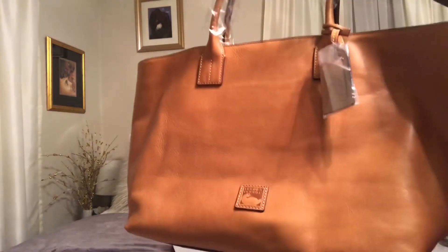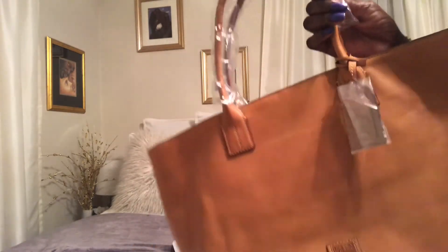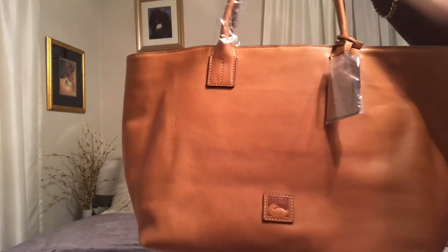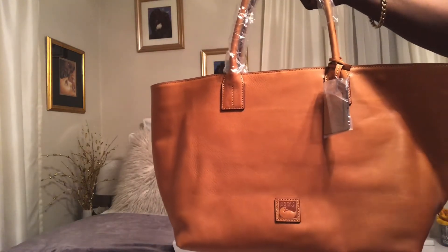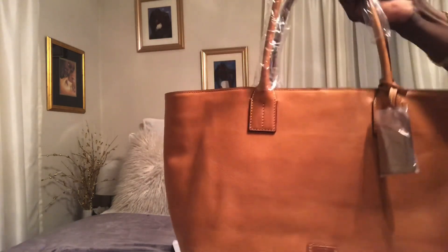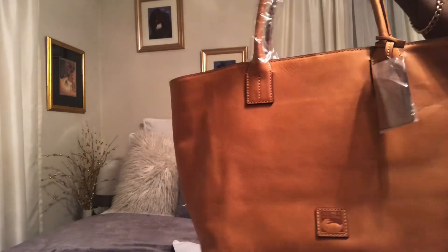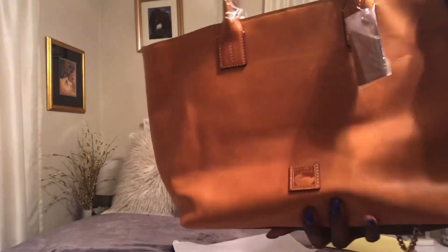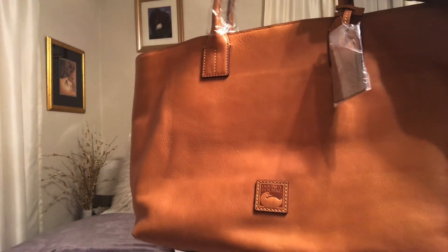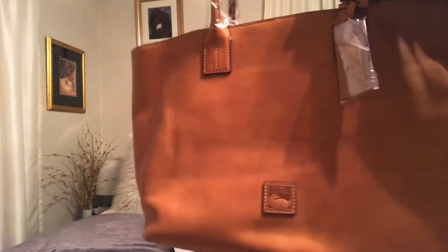I'll let you guys know what I ultimately decide, because after all it is a beautiful bag and I do like it. I just wanted to come on really quick to share that with you this evening, because I've had this for a day and couldn't wait to open it any longer. So with that, everyone, thank you so much for watching tonight. I will let you know if I decide to keep it or return it, and if I do decide to keep it, I'll come back with an update to share how I chose to carry this bag. Thank you so much for watching. Bye-bye for now.